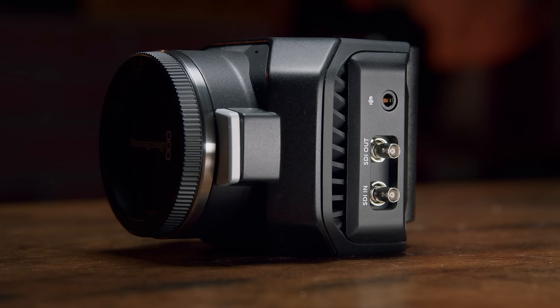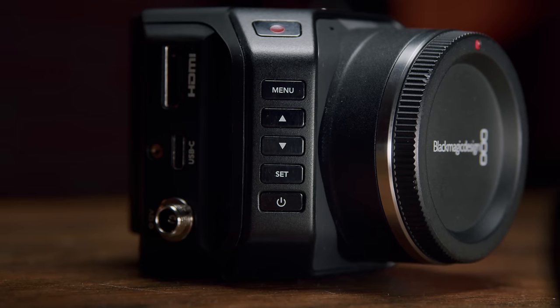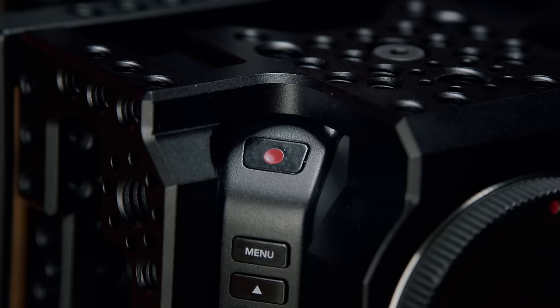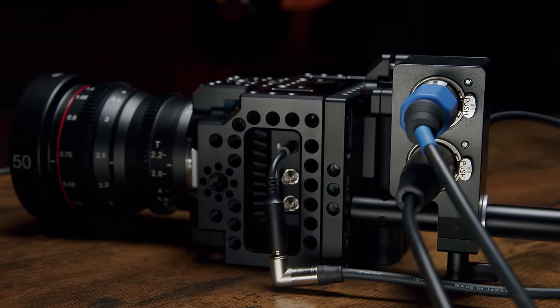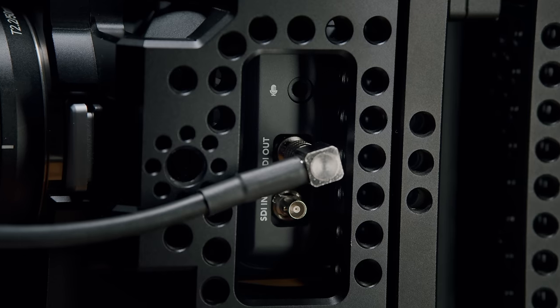This little camera really flew under the radar for a lot of potential users when it was announced back in September. Partially because so much focus was thrown on the new 6K camera, but also because of the Studio portion of the name. Blackmagic operates in two worlds — broadcast and production — and when production folks hear 'Studio,' they generally think it isn't for them. What the G2 manages to do, much like the URSA Broadcast G2, is open the doors to let this camera live in both worlds.